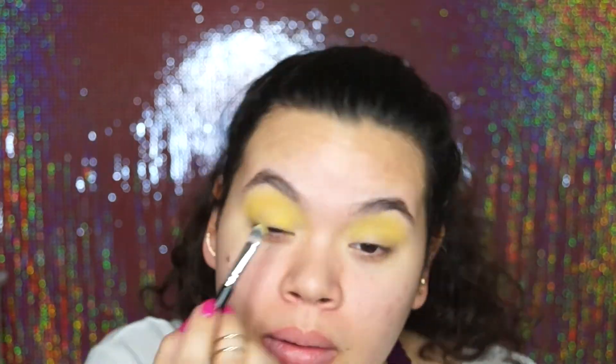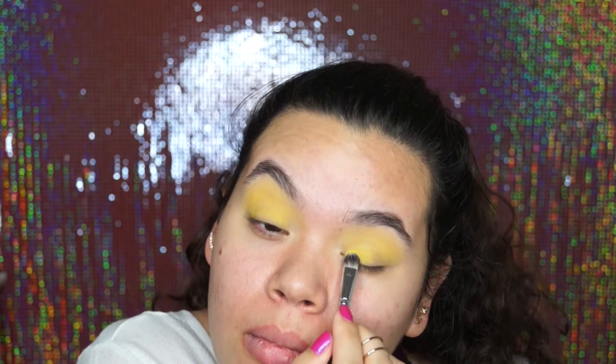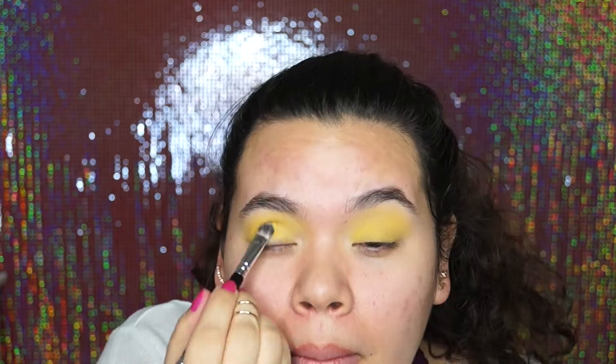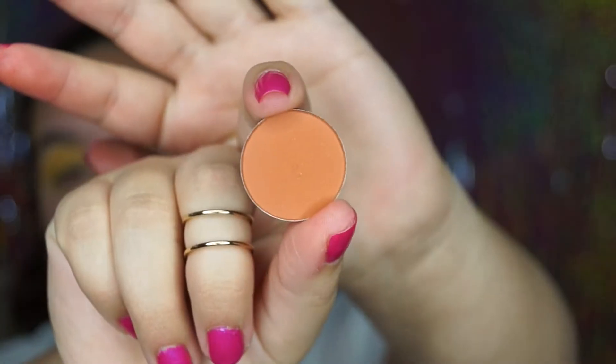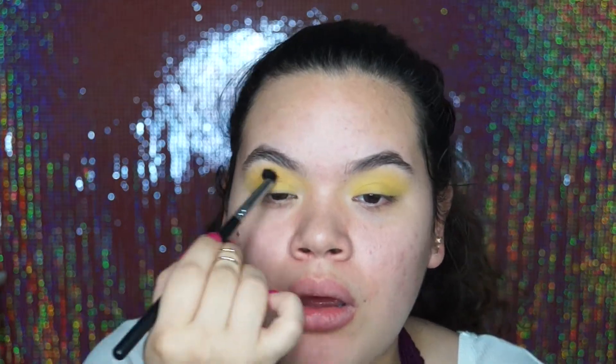So I just applied it to my crease and then with the flat end of that brush, I applied it all over my lid. Shortly after, I felt like my eyeshadow was looking a bit too flat so I went in with more of a contour color. I went in with this orange shade called Spice and I just wanted to contour it because my eyelids were looking way too matte and flat.